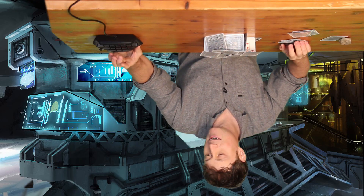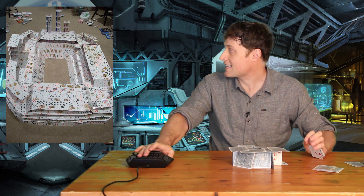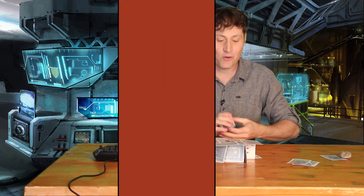So that's another way to build a card house. And if you do that, you can build something that looks like this, or something that looks like this. Pretty cool, right? Thank you, Jax, for that question.